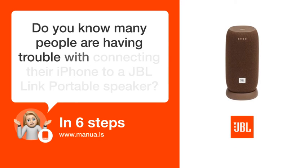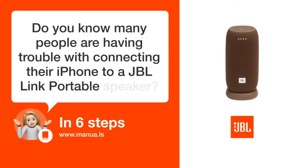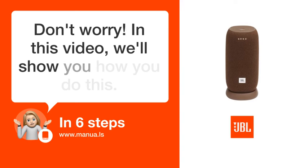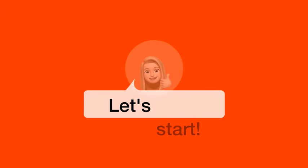Do you know many people are having trouble with connecting their iPhone to a JBL Link portable speaker? Don't worry. In this video, we'll show you how you do this. Let's start.